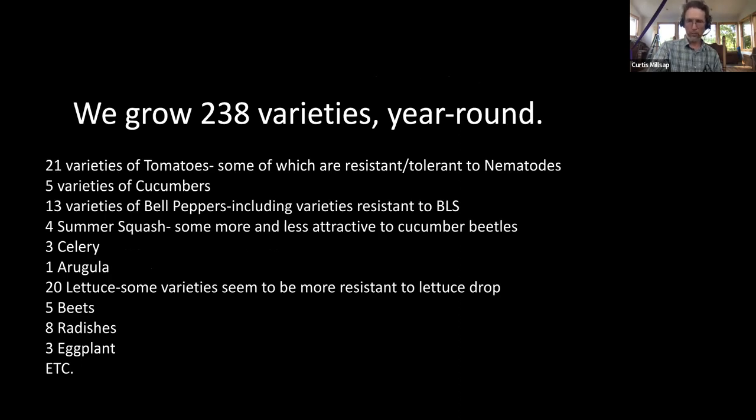This is two-year-old information but still pretty similar: 238 varieties. That's a whole lot of varieties. Why do we do that? Well, some varieties are resistant or tolerant to nematodes in the case of cucumbers; some peppers are less resistant to bacterial leaf spot; some squash varieties seem more or less attractive to cucumber beetles. In any given year some crops do really well and some do less well. Within a crop like beets, some years the red beets outperform the Chioggia beets and other years the table turns. Having multiple varieties and a wide diversity of vegetables insulates us somewhat from the vagaries of weather and soils, giving us more consistent harvest.